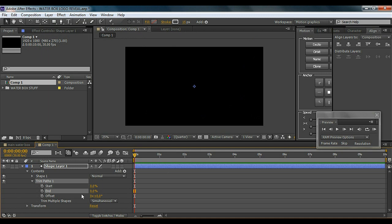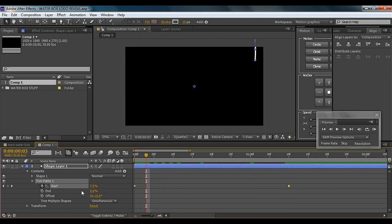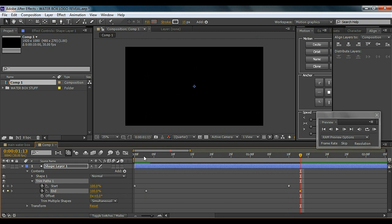I'll make the start point to 0 and the end point to about 0 as well, hit the stopwatch, then go to about 1 second 10 frames and make it 100. Then go back a few frames forward from the previous keyframe, hit the end stopwatch, go right there a bit forward from the previous keyframe and make it 100. The gap between these keyframes creates the water effect and makes it stay within that range.